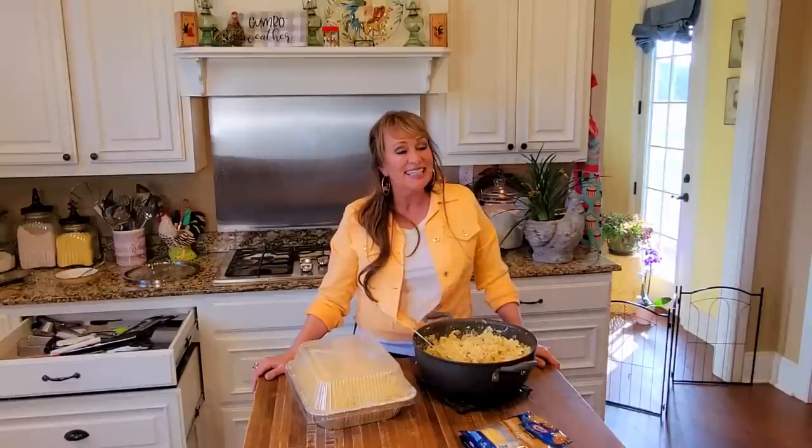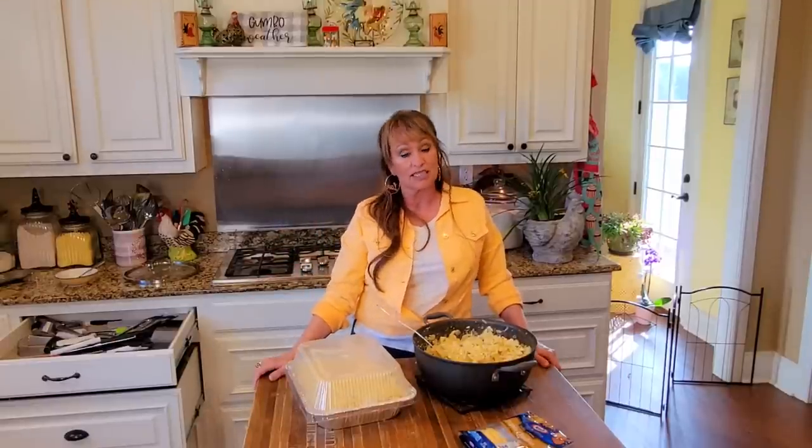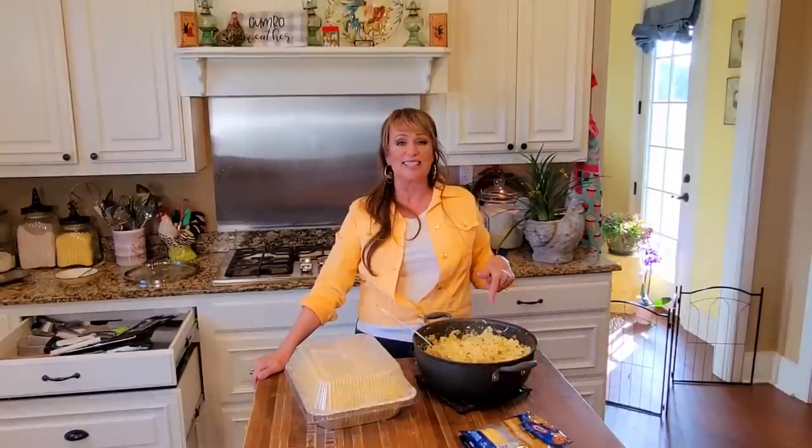I appreciate y'all being with me here this afternoon. John is out in the pastures digging thistles - do y'all know thistles? They're a nightmare in a pasture. I'm going to go help him because I'm feeling guilty and I need to get out there and get me some exercise so I can eat this chicken and spaghetti! I'll see y'all next time - y'all take care.